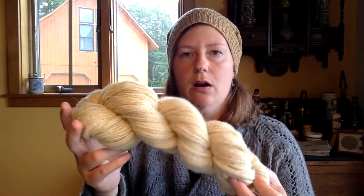But I thought it would be interesting to just try it out and see what we could get. So we used about two cups of fresh flowers to dye two of these skeins, and these are 100 gram skeins, so 200 grams total. So again, I'm not surprised we didn't get a dense color.